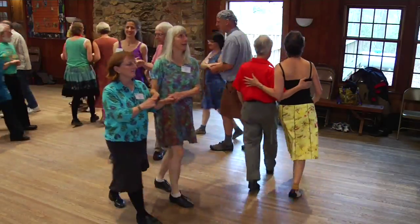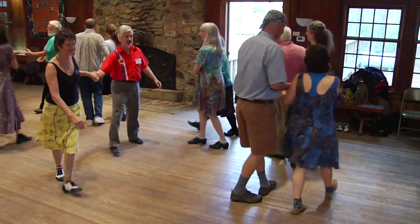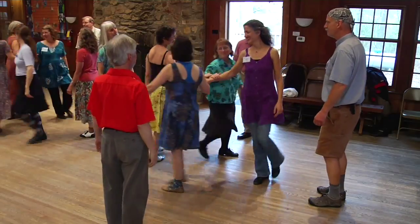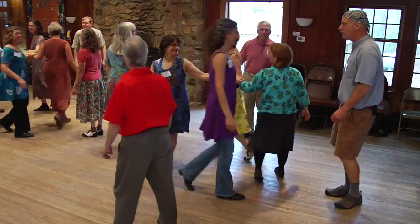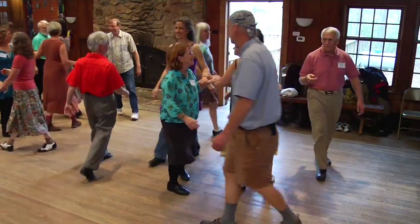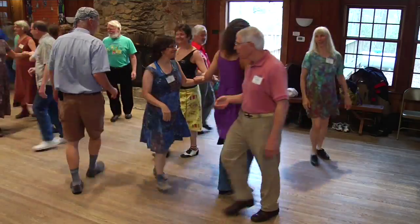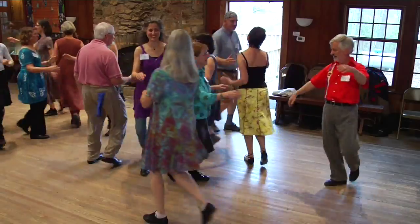And promenade once around the ring. Four ladies, right hand star. Change hands, left hand back. Right to this new partner, and balance. Move up, pass two. Balance again. Move up, pass two more. And balance. Move up, pass two. And swing.